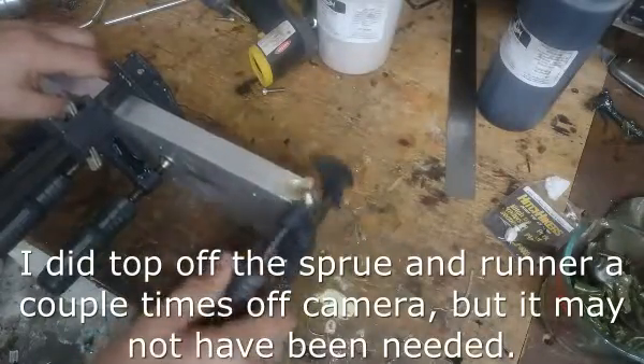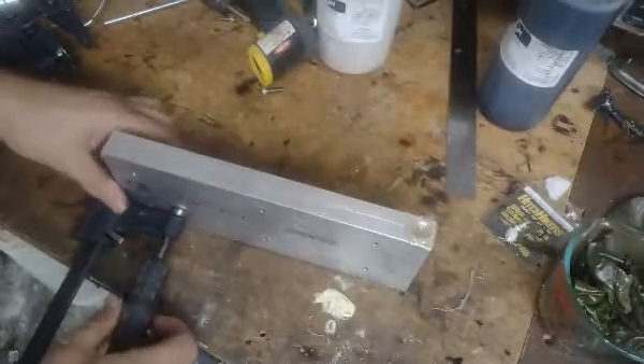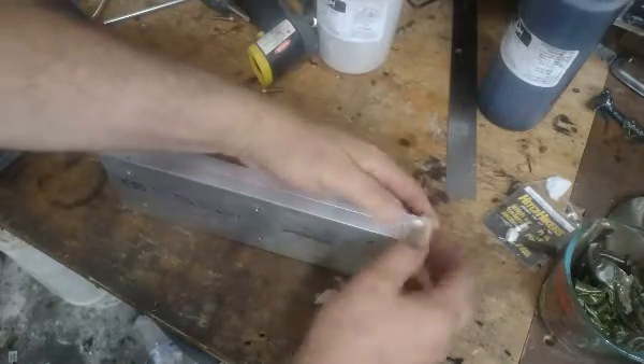It should be cooled off enough to demold now — probably has been for a while, but I'm not making a bunch of baits. I'm making one shot here and I'll shoot one more shot after this one. Let's see what we got.